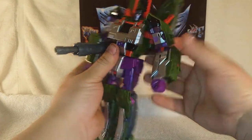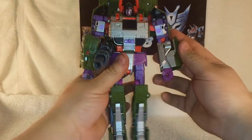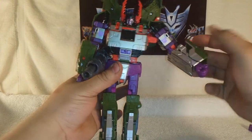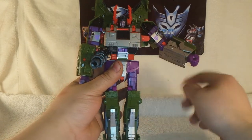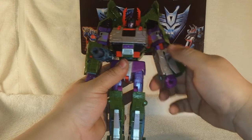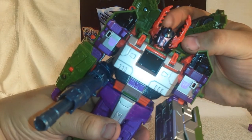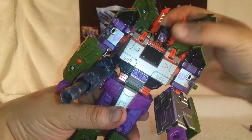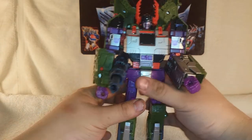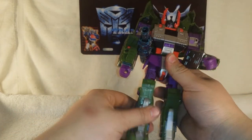He does have Minicon ports — I'll show you those working when we get to tank mode. Articulation-wise, his arms can go all the way around at the shoulder. He's got a nice clicking elbow joint, the fists rotate, and a very nice head sculpt. The head is on a hinge rather than a ball joint, but he gets some really good range of motion.